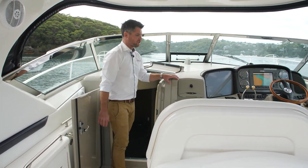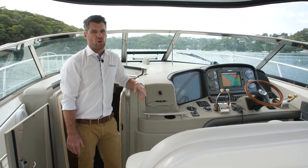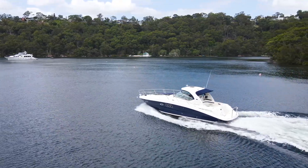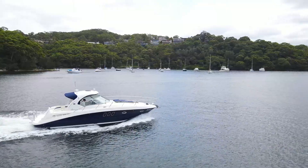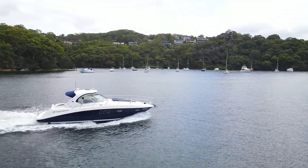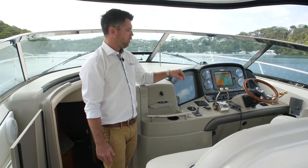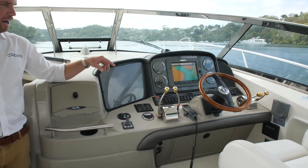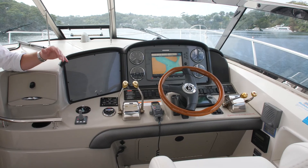Moving forward up into the helm position, this Sea Ray is powered by twin Mercury 8.1 litre petrol inboard engines producing 420 horsepower. She'll comfortably cruise at 20 knots with a top speed probably around 30, maybe a little bit over. Up on the helm, we've got the dual stick control along with the Raymarine E120 chart plotter and all the instrumentation you need to operate the boat.